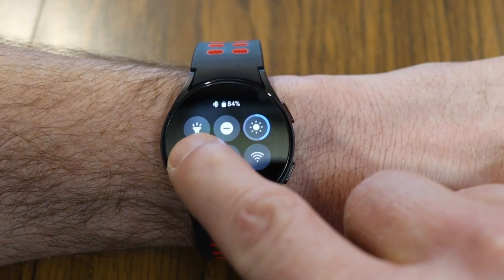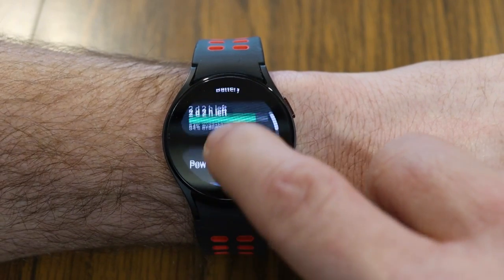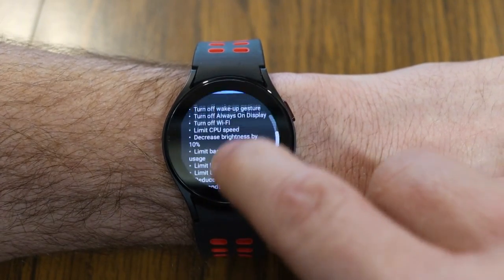If you just hold down on the battery icon with your finger, that actually launches you into the power saving menu. You can see how many days of battery life you have left, as well as all the different features that get turned off when you turn power saving on.